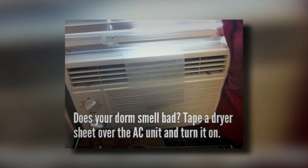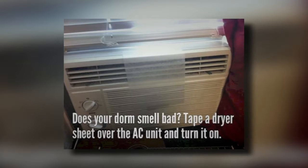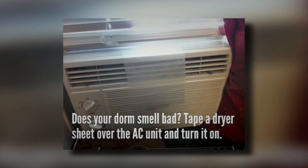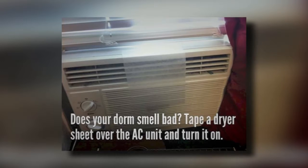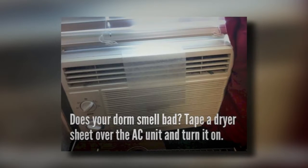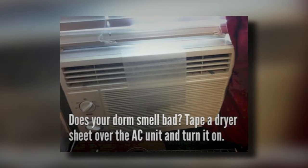2. Cure for a Stinky Room During the Summer. If you have just one window in a room and there's an air conditioner in it, it can be difficult to air out the room if it starts to smell. A dryer sheet can solve the problem. You can tape a dryer sheet over the vents of the air conditioner. When the air conditioner is on, the dryer sheet will spread the smell throughout the room, replacing the foul, musty smell.